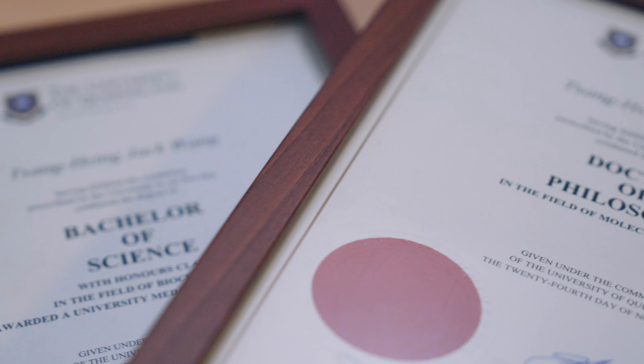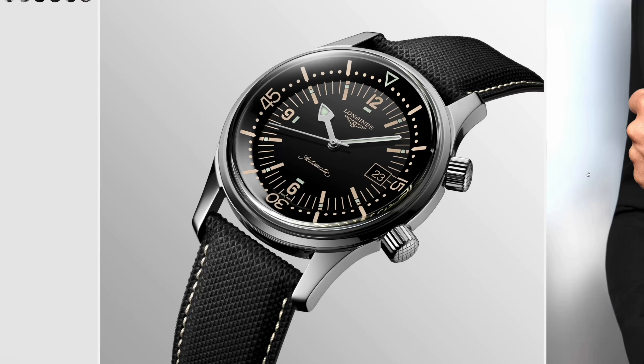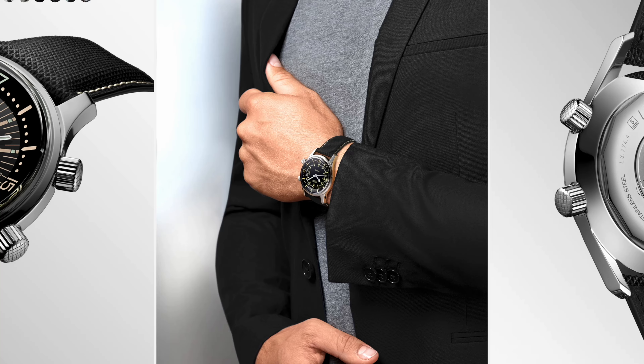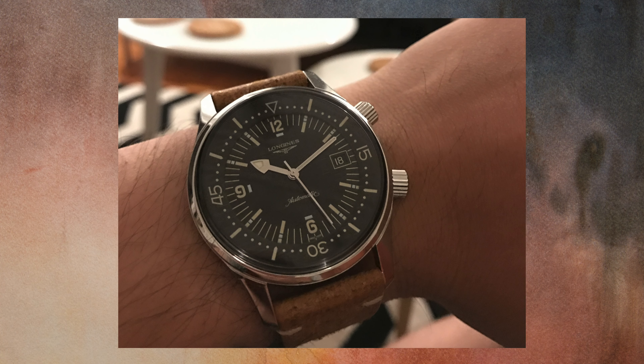I wanted to buy my first mechanical watch to celebrate graduating from my PhD. It was a big decision and in the end I chose the Long Jeans Legend Diver — the 42mm version with date window, a lacquered black dial, loomed hands, sporty yet vintage and dressy enough that I wore it on my wedding day.